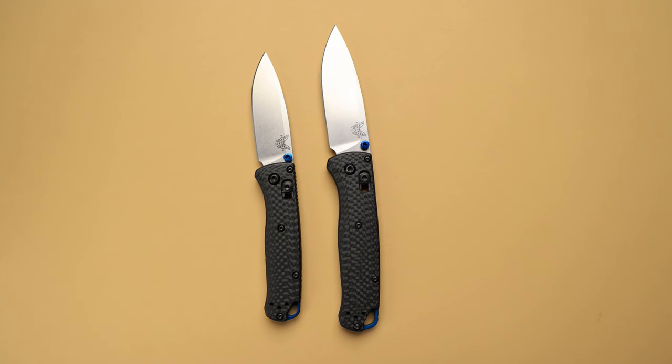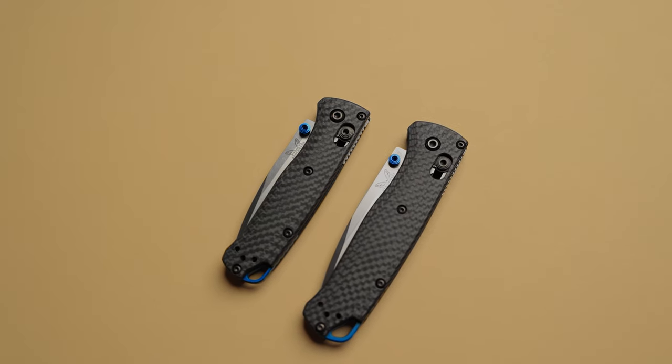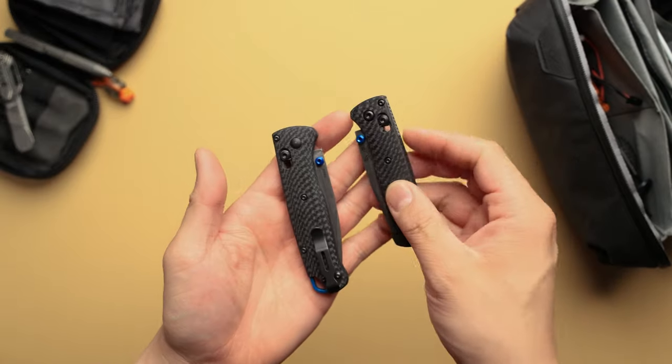This new mini bugout is actually the little brother to the full-size version — you'll just notice that everything is scaled down. I haven't actually disassembled this one yet to compare the internals, but the Axis lock feels pretty similar in terms of overall size, as well as the deep carry pocket clips. When you go to close these knives, you'll notice that this one just feels so much smaller. It's like a night and day difference when you carry these two.